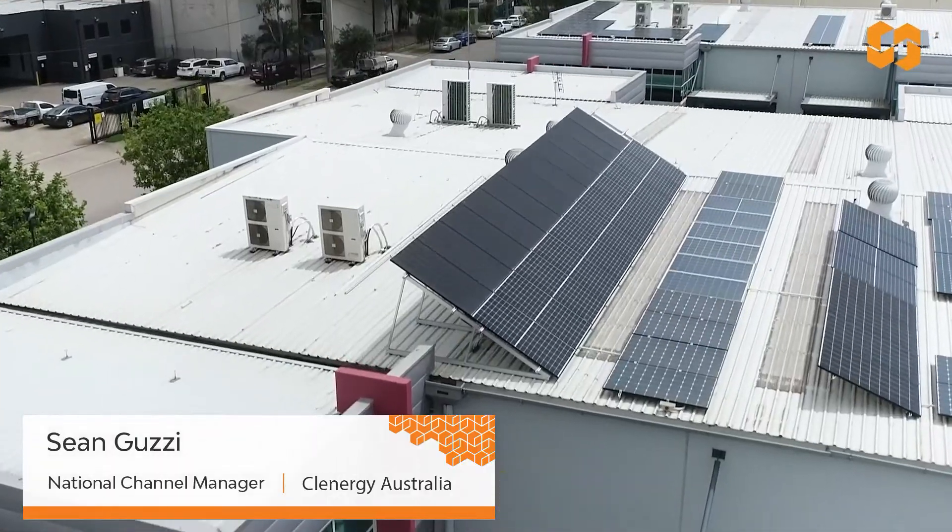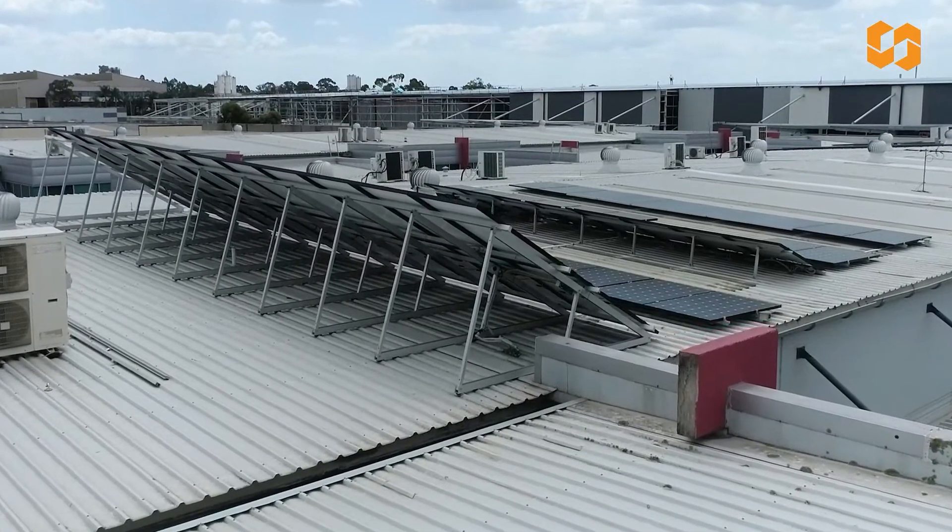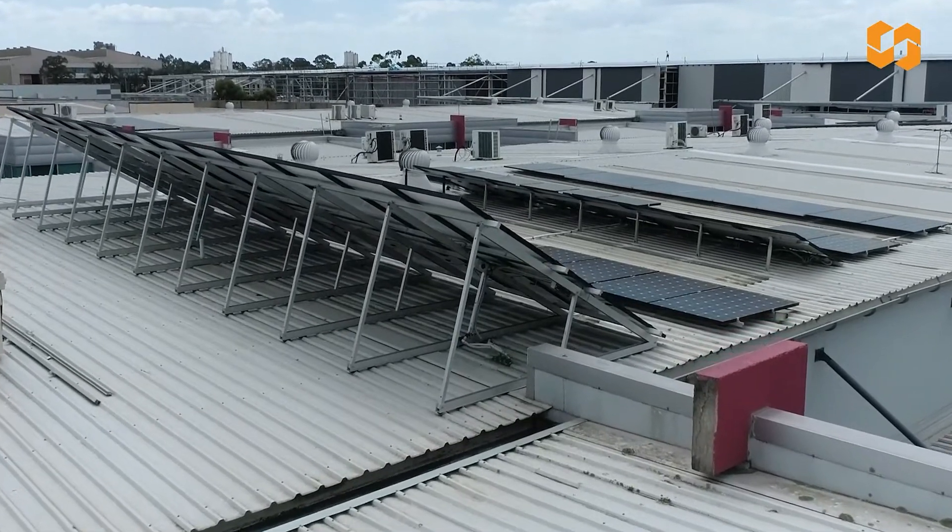G'day folks, we're out here at Solaray today in New South Wales and I was just walking by and noticed some pretty beautiful double tripods up on the roof there, and I thought I'd just do a quick video to reintroduce this product to the market.